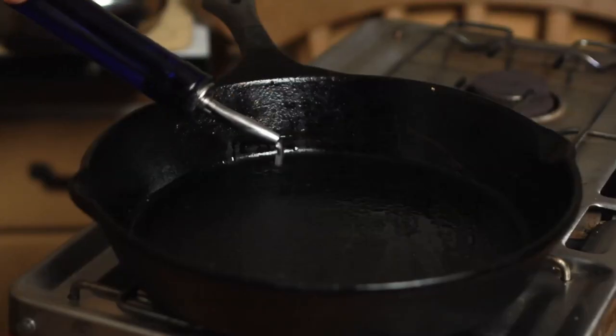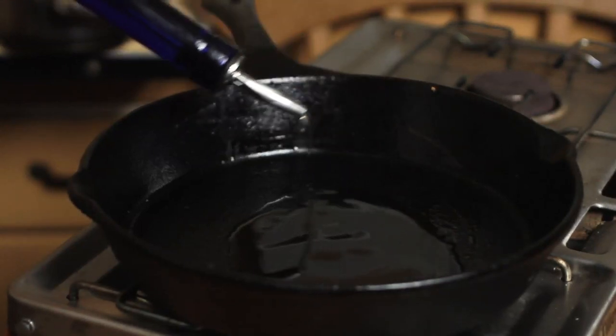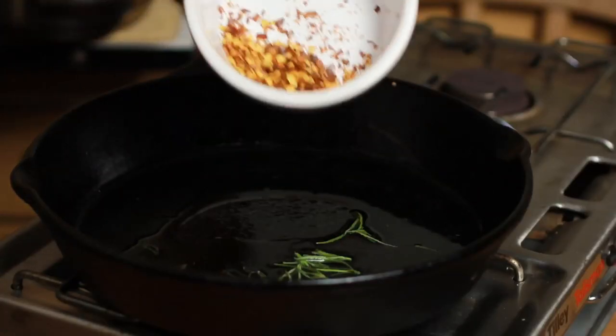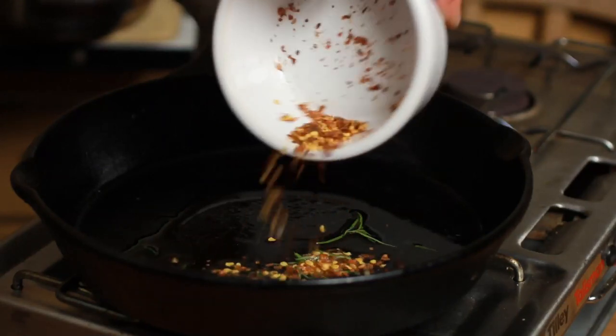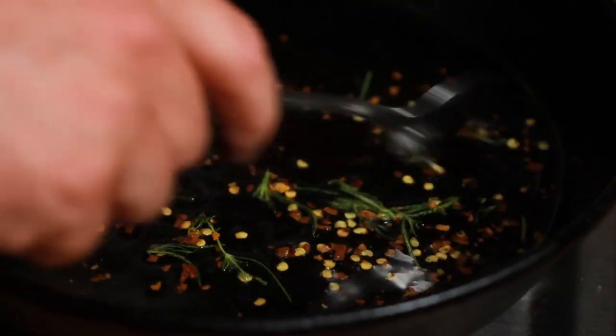To accompany the snails, I'm just going to make a really simple chilli and rosemary infused oil. Once the oil is hot, just roughly break up the rosemary and add it to the pan. Next add the chilli flakes, give it a stir, and leave it to infuse over a low heat for three or four minutes.